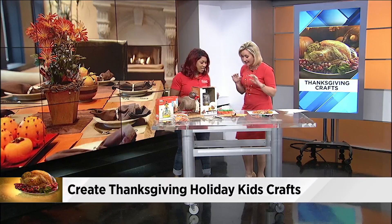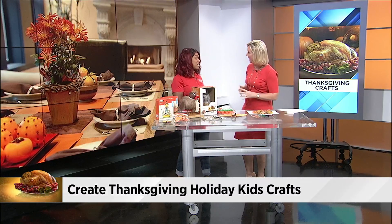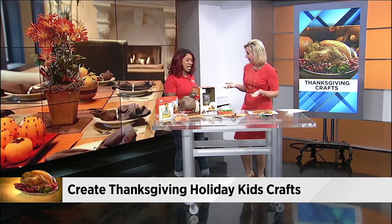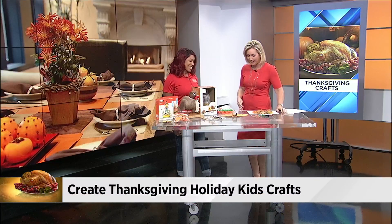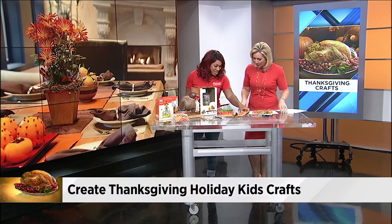So joining me now is Dawn Gertman with Michaels to show us some easy holiday kids' craft ideas. My children are a little older, so they know to stay out of the kitchen, but Mel's are young, and it's tough to come up with things. So you brought in some great, easy ideas — stuff that you may even have around the house, right? Because at Michaels, we're limited on the Thanksgiving inventory. And they're already celebrating Christmas — I was in there just the other day. So what are some ideas?